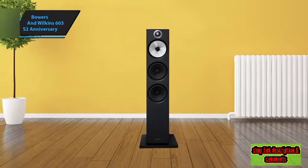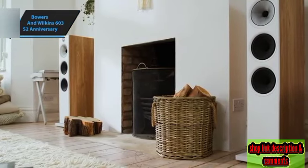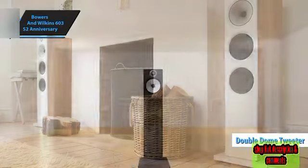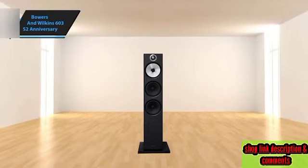Accompanying the mid-range are a tweeter and a woofer, thoughtfully engineered for superior performance. High frequencies are managed by Bowers & Wilkins' proprietary 1-inch split double-dome tweeter, incorporating unique feedback control technology akin to their higher-end models. Two 6.5-inch paper diaphragm woofers per channel handle the lower musical notes.